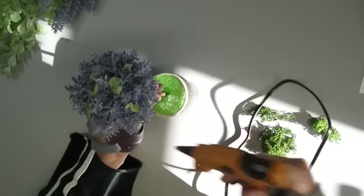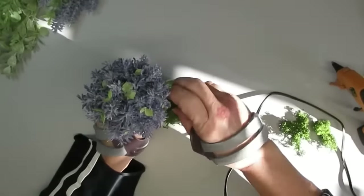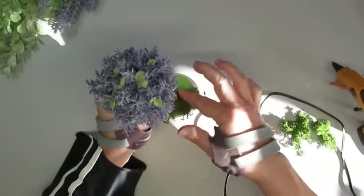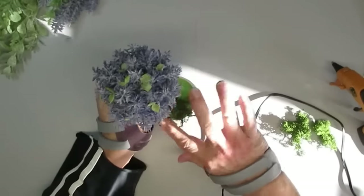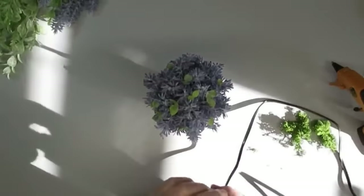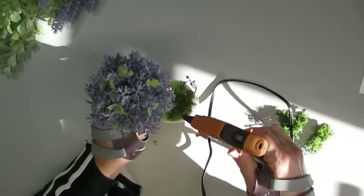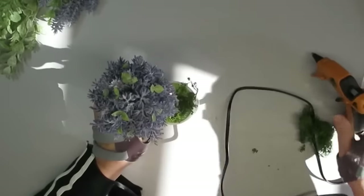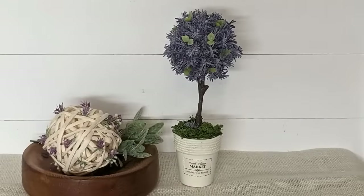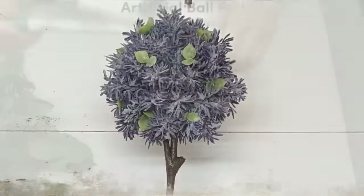To finish off my topiary tree I'm going to use some reindeer moss and just hot glue it right on top of the pool noodle. We've had so many cold weather days up here in Ontario, Canada, and I needed to see the sunshine — it just felt so good. I added a few little bits of lavender and some greenery at the bottom of the topiary on top of the reindeer moss and this project turned out super cute.